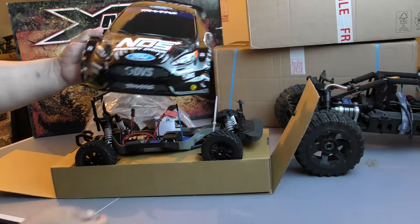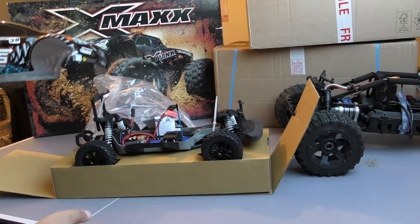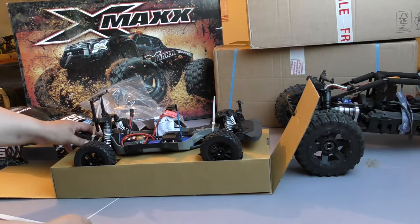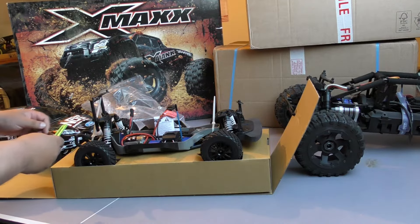I do like the size as well, because I have the Rally. It's on the Traxxas Slash chassis, and the diffs are the same. So it's kind of a proven chassis in my eyes — a proven car and drivetrain.